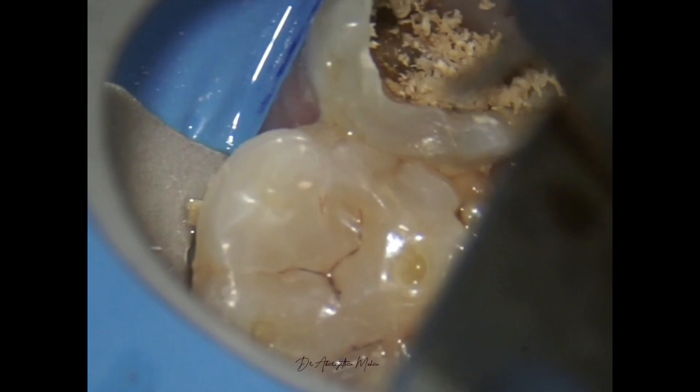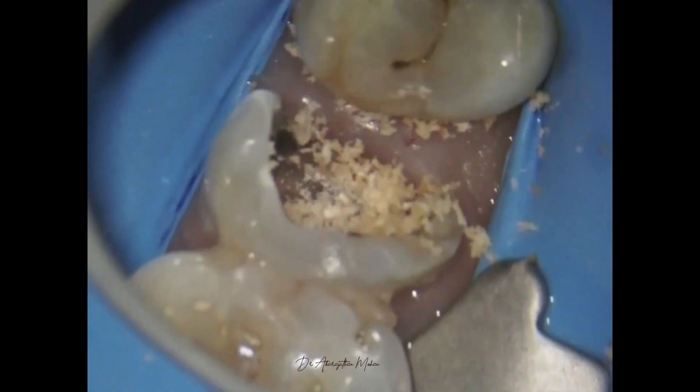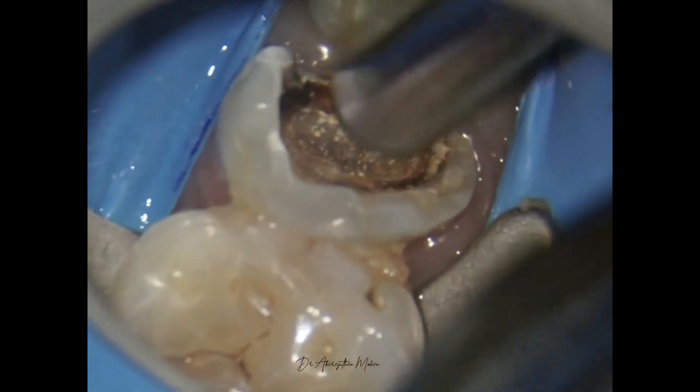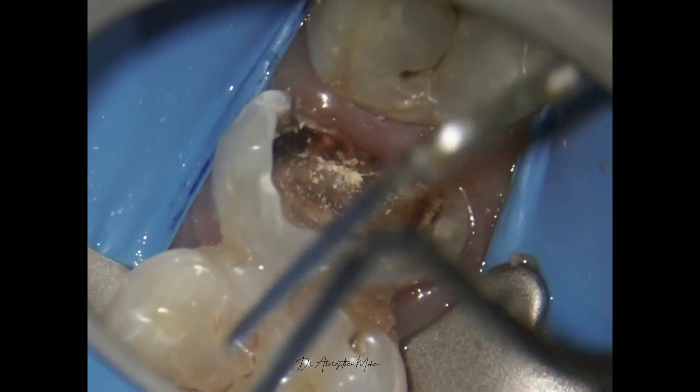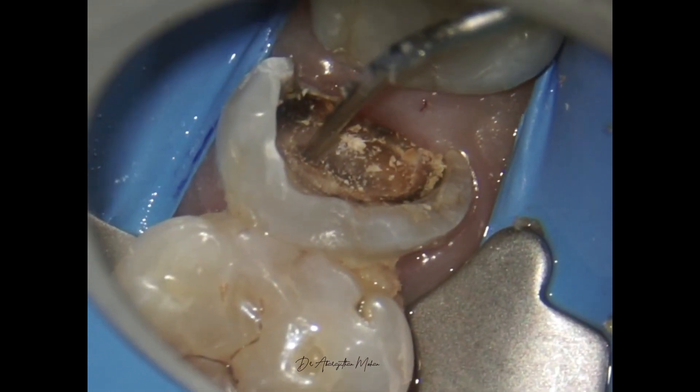These burs are made of tungsten carbide, so they are very active — I recommend using some magnification and not to use these burs blindly. However, they go a long way in locating these calcified orifices.